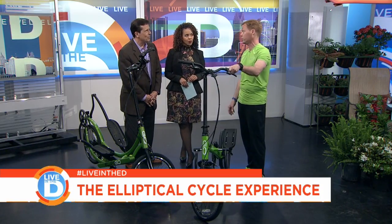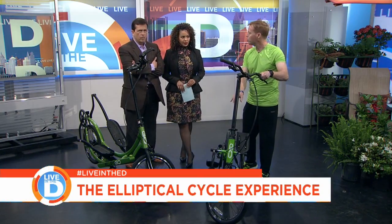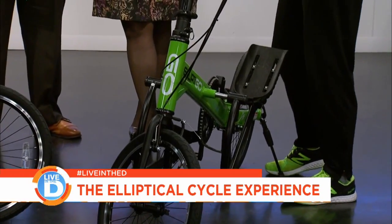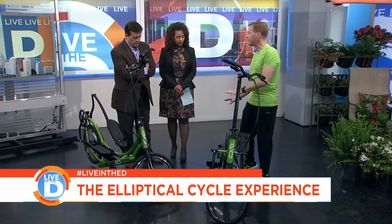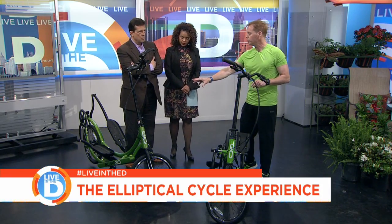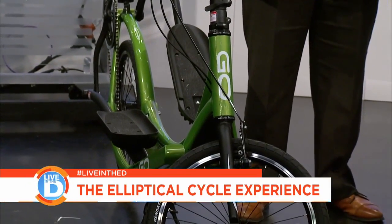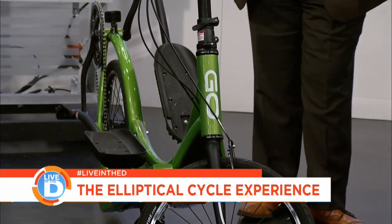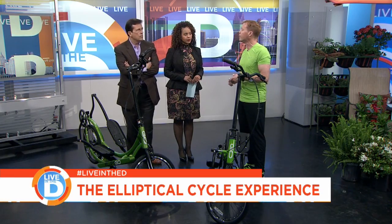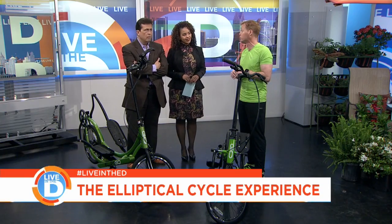I've been riding these things for five years. Price range: the Arc, which is brand new, is a bit more nimble — I call it the mountain bike. That one's the road bike. Both have eight gears, and the Arc comes in at $1,299. The 8C, which you have here, is by far the most popular unit — probably six to one over any of the other models we sell — coming in around $2,400. If you mention WDIV between now and the end of this weekend, we have a special offer that'll save you some significant Benjamins.